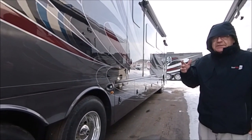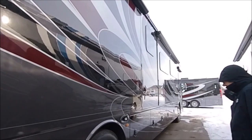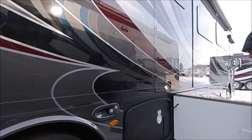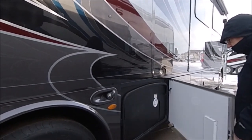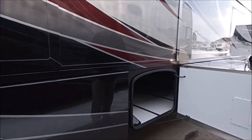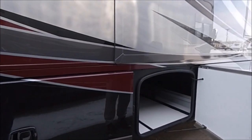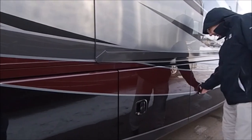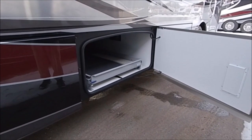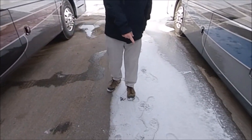Another nice thing on the Tuscany is the independent front suspension, so you can get a 60-degree wheel cut — almost turn it on itself. Here's where you have your freshwater tank for gravity fill. You can see you have quite a bit of storage in this coach. When you get out there to see this great country of ours, go ahead and gather some stuff and put it in the coach — or just use it to get away from the snow and head somewhere with sunshine.